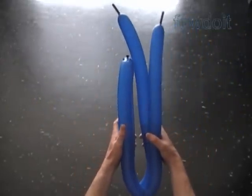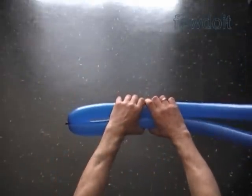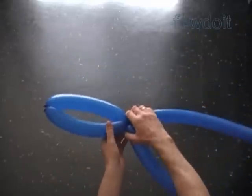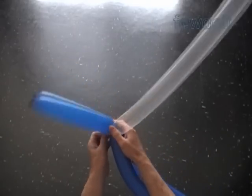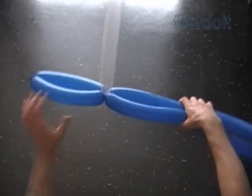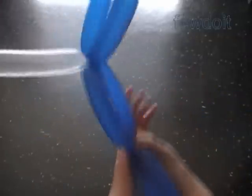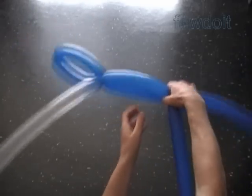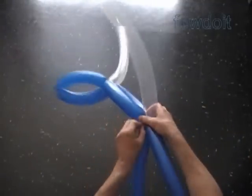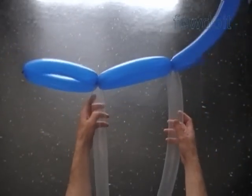We can work the sculpture in either direction — from left, right, top, or bottom. I personally prefer to work from the left bottom side, but in this example I will work from the top left side. We are going to twist all large size bubbles in each row to about eight or nine inch size, and we will lock the bubbles with clear color connection balloons. We are going to use five bubbles to make each side of the row — four large size bubbles and the fifth is a short bubble, half the size of the large bubble.